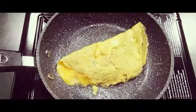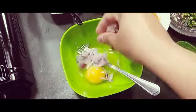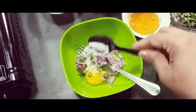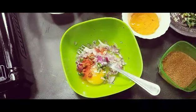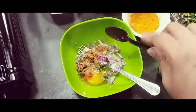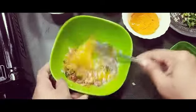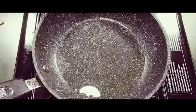Now I'm making masala egg — Indian masala egg. I have taken one egg, chopped onions, green chilies, and salt. Then some red chili powder — this is full of spices — and some coriander powder, some jeera powder, and cumin powder. Mix it all together well.